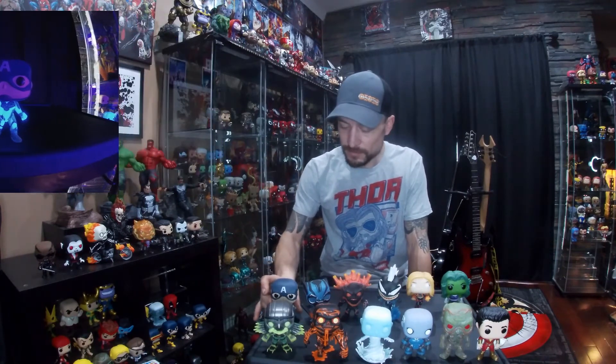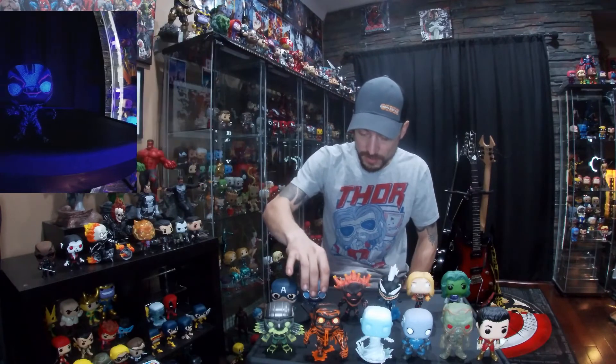For Marvel, my Captain America glow has all the translucent blue on his body glowing — another really good glow. Next one is my Black Panther; all the blue area glows on this one.